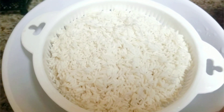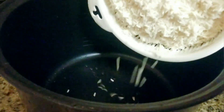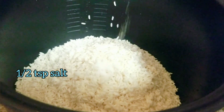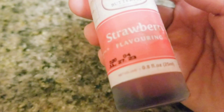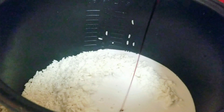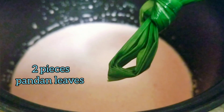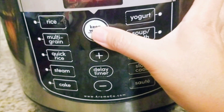The rice is already washed, and now I'm going to cook it — I'm going to put it in the rice cooker. I'm going to add half a teaspoon of salt, pour in all the coconut milk, add two drops of food coloring, and mix the coconut milk with the rice a little bit first. Then I make it flat, add two pieces of pandan leaf, and press the cook button on the rice cooker.